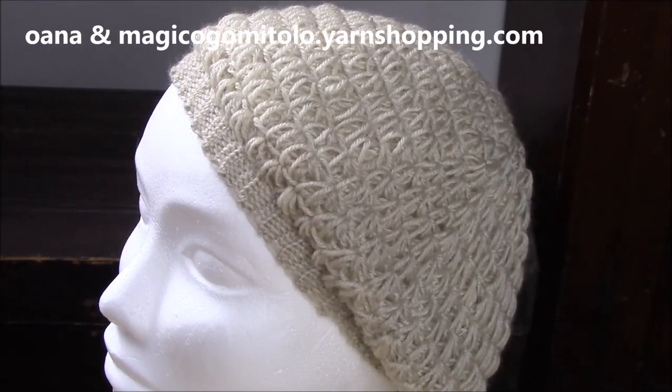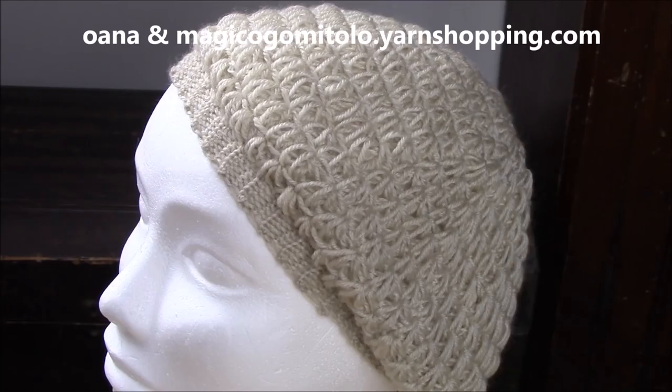Hi, crocheters of the world. In this tutorial, we will work together on this lovely soft and light beret. I called it Spring Mary. It's so soft, so nice, and the stitch that I use is the daisy or star stitch. It's really, really beautiful.